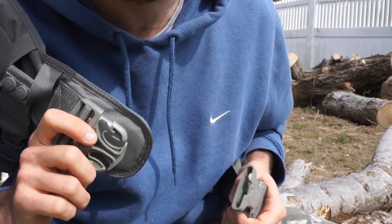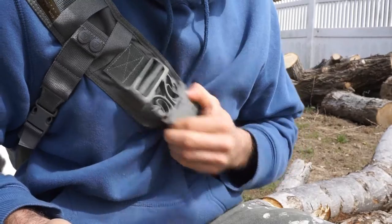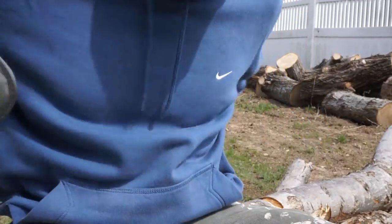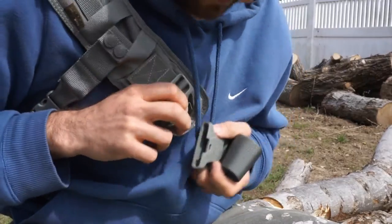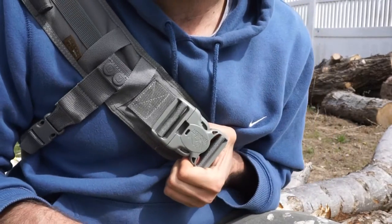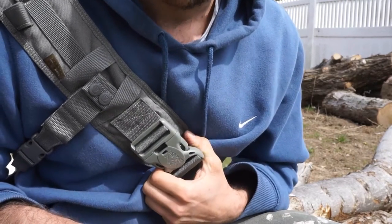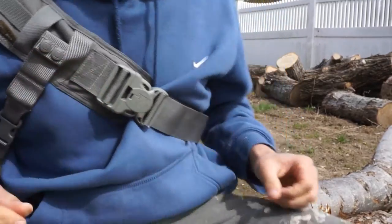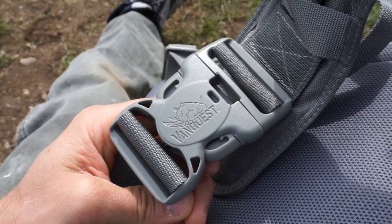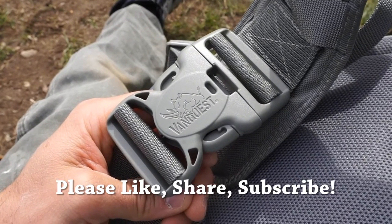All right, the moment of truth — let's see if this thing works. Nice click, no third button, releases like a charm. Now I can get this thing off in a hurry, which is the way I like to carry it. All things considered, that's a pretty good success. Thank you VanQuest for the idea — I think that worked out pretty well. Hope you guys liked that modification and found it informative. Please like, share, and subscribe, and as always, thanks for stopping by — take care, see you soon.